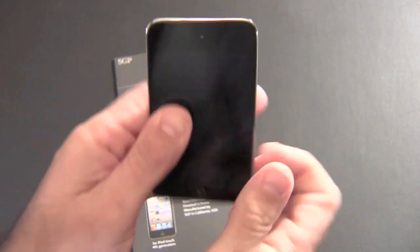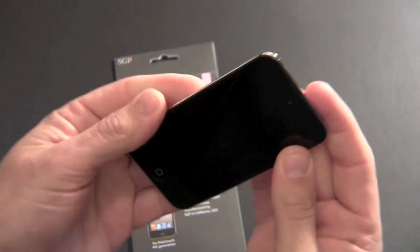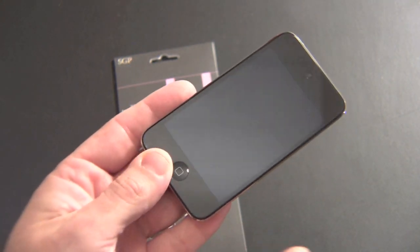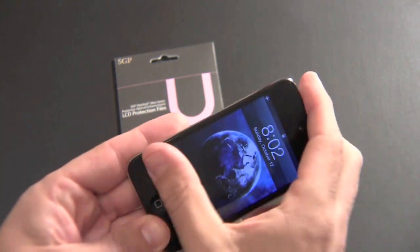Looks awesome. The key thing about the oleophobic is you can touch it and it greatly reduces the amount of fingerprints. I don't know if they'll be able to pick it up on camera, but there's a few. It kind of swirls them out and it doesn't make them as noticeable as a regular screen shield does.